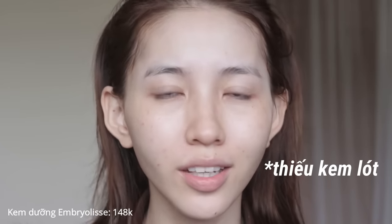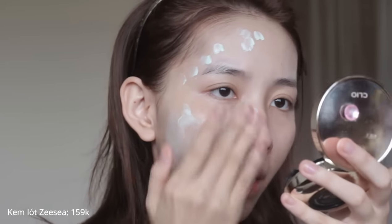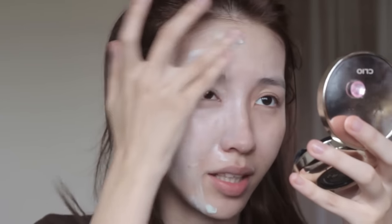Thứ 3 đối với lớp nền, mọi người hay coi nhẹ bước kem lót. Đối với kinh nghiệm make up của mình thì kem lót không đơn giản chỉ là một bước thừa. Nó quyết định lớp nền của mọi người có tiệp vào da không, có trung hòa những khuyết điểm trên da không, và sẽ giữ được lớp nền lâu hay không.